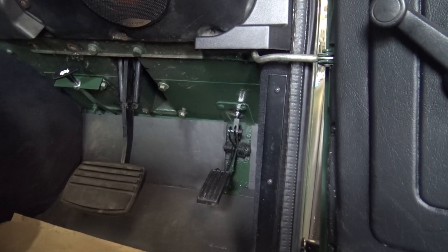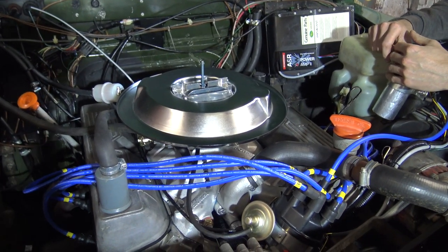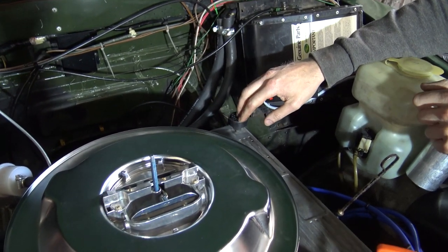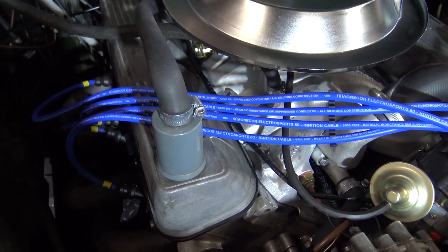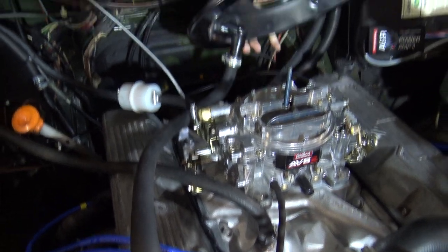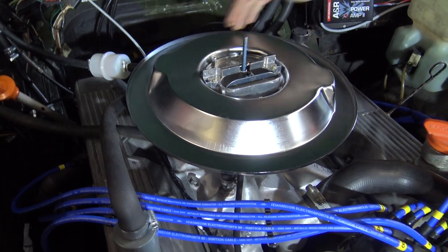Breather setup on the 4x4 is actually incredibly similar to the Cobra. This style of rocker cover has got the standard original breather on the back here, whereas the Cobra had the little cone filter. The original canister runs round to a port on the back. If we had two ports, one on each rocker cover, then they'd get T-pieced together and go to there.